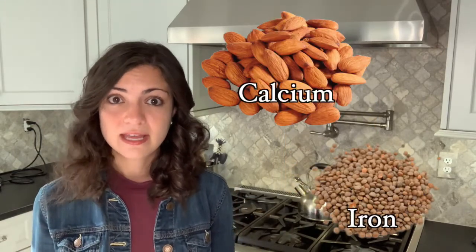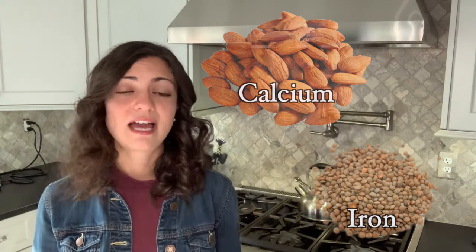Because chickpeas are so high in important nutrients such as protein and iron, they are an excellent food option for people who follow a vegan or vegetarian diet. You are able to obtain all of the nutrients you need on a vegetarian or vegan diet. You will have to supplement with things like vitamin B12 and be sure to eat plenty of plant-based food sources that contain nutrients such as calcium and iron, but if you're on top of your nutrition, a plant-based diet is totally doable and it can be really great for the environment too.